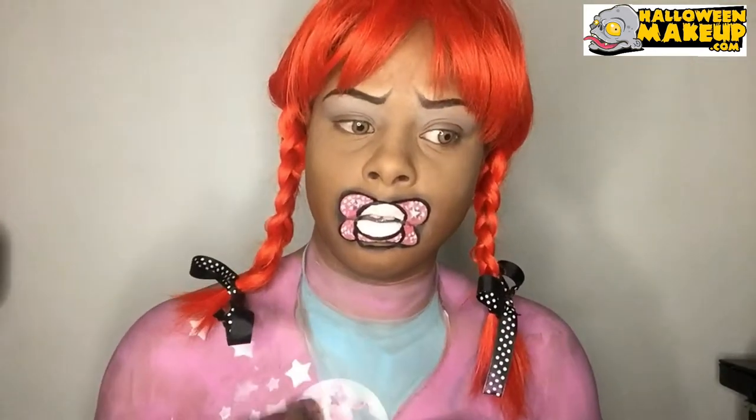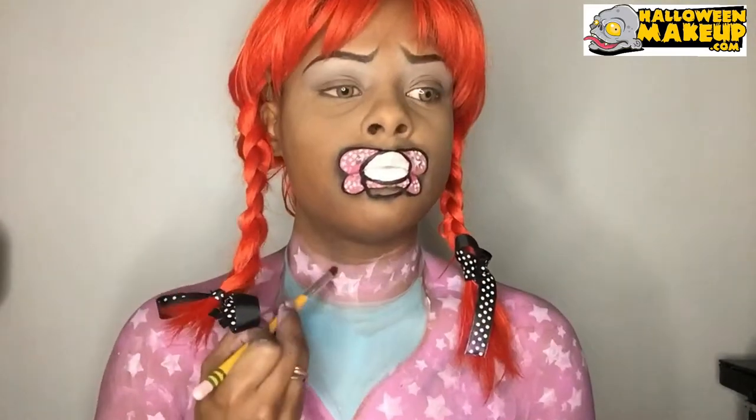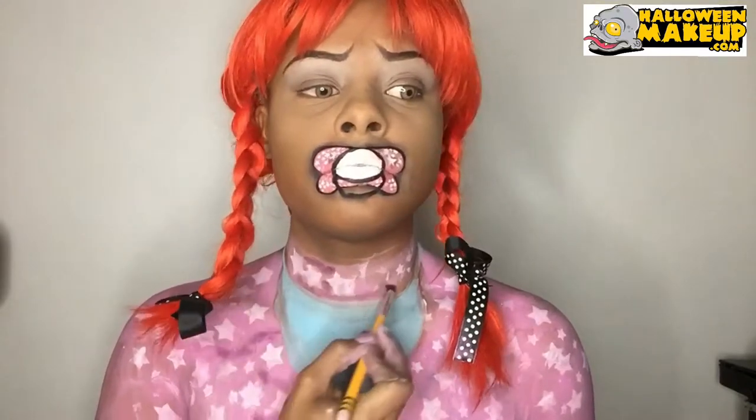Using a bigger stencil and putting stars on my shirt, just taking a sponge and dabbing in the stencil and going randomly around. To give the shirt more color and detail I'm going in with some eyeshadows to give it more depth.